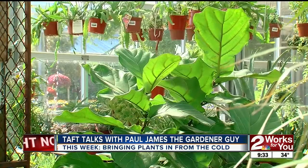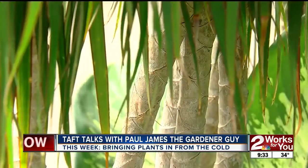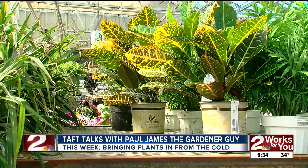Quit fertilizing. These plants are entering a dormant phase, so the last thing you want to do is stimulate new growth at this point in time. Also be very careful about your watering practices. If you water on the same schedule as you did during the spring and summer months, you're going to kill your houseplants. They want to rest - they need to chill.